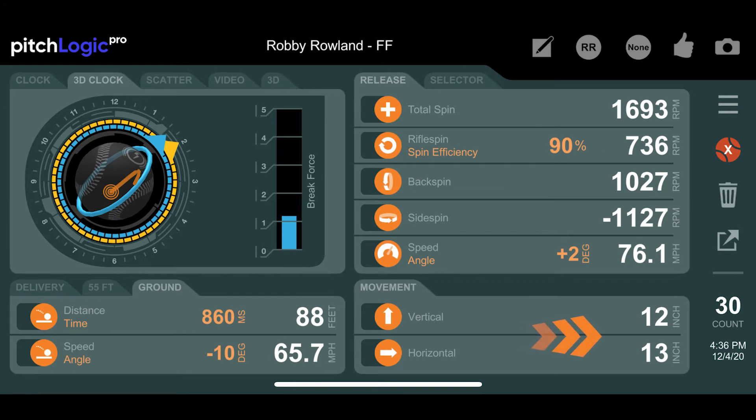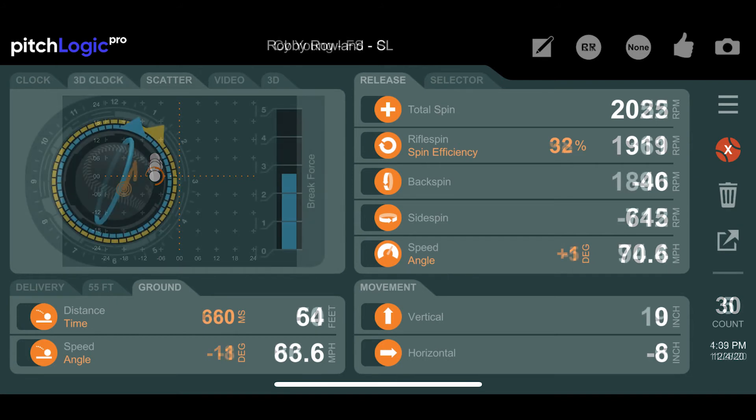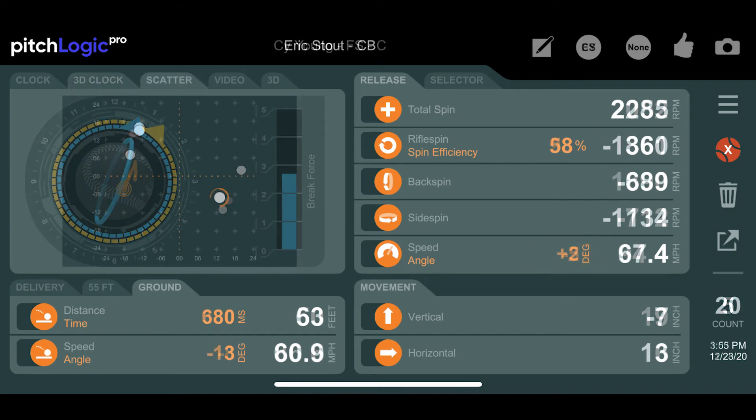The lower the rifle spin on a pitch, the more movement it will have. A pitch that has only rifle spin will have no movement, although it will still drop naturally from gravity. Fastballs with lower rifle spin also tend to have more velocity, as high rifle spin is wasted energy and can indicate that the fingers are coming off the side of the ball at release rather than behind the ball.